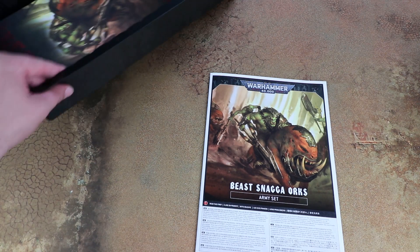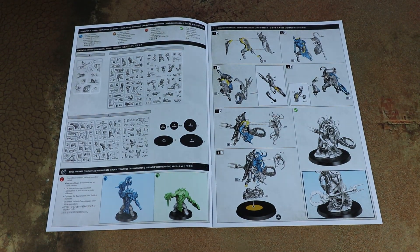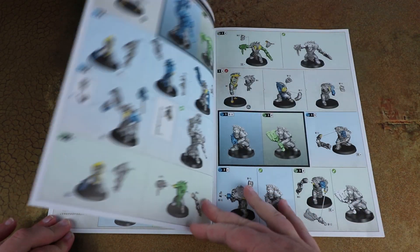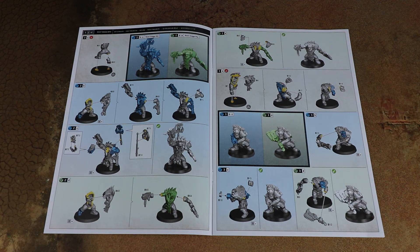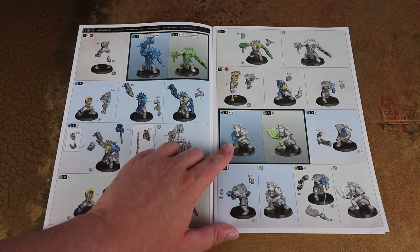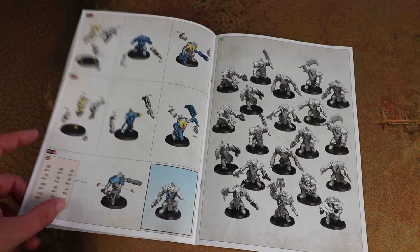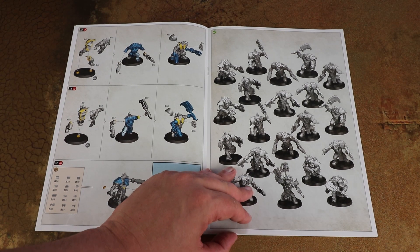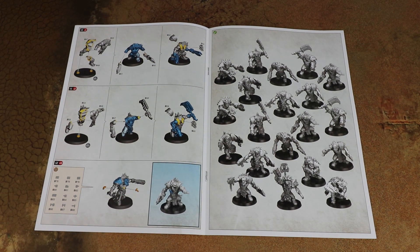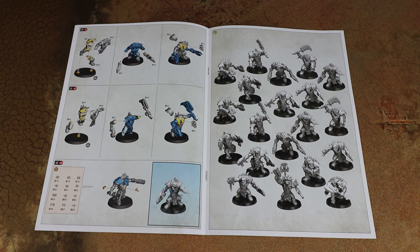Moving on to the assembly instructions - as with all recent Games Workshop instructions, they're really clear to follow. There are quite a few multiple parts on some of these. If you build your Beast Snagger Boys as a squad of 20 you can swap out the Knob for just a Boy, and there's a single weapon option for the ranged gun. These guys are probably better armed for close combat anyway, and you might have a couple of parts left over to kitbash with. Looking at the sprues, these guys don't have many pieces so they won't be too fiddly. A lot of the legs and arms are moulded in one piece, making them a lot more dynamic than those old Orc Boys, which is pretty cool.